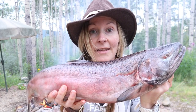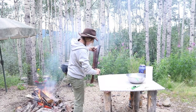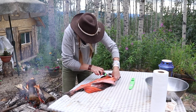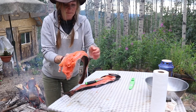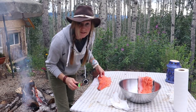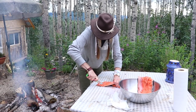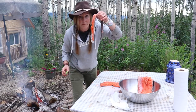First thing I've got to do is fillet this bad boy. So let's get to it. Look at this — that's beautiful. Now that I've got this filleted, I'm going to cut it into strips, and I'm going to leave the skin on. That's going to help hold the meat on.